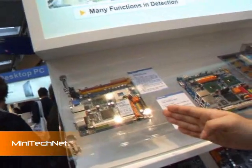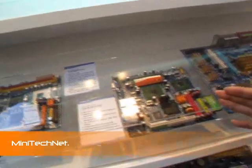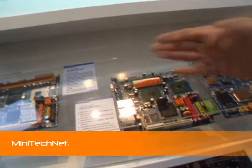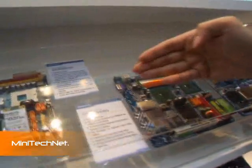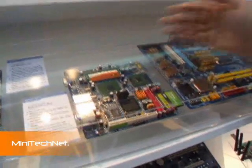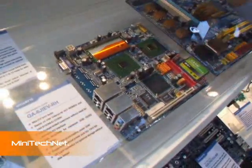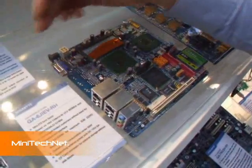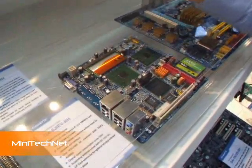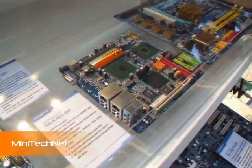This is the GME965 solution, and we also have an Intel 910 solution. This board uses an ultra-low voltage CPU. You just put in the memory and the OS and you can boot up. The special feature is the power — you can use only a power adapter to boot up. You don't need any ATX power supply or PS2 power supply.